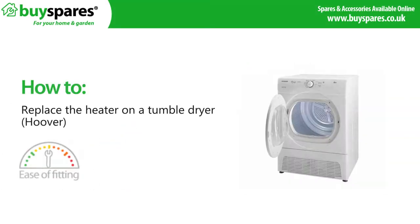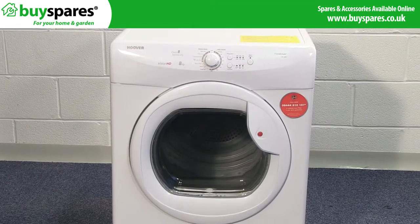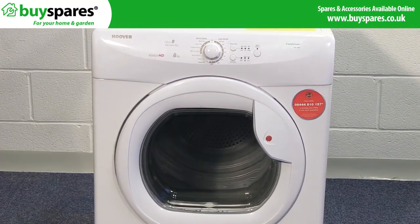Welcome to BuySpares. In this video we'll show you how to replace a heater in a Hoover tumble dryer. Before replacing a part in any electrical appliance you must ensure that the appliance is first unplugged from the mains. If your machine is not drying your clothes you may have a faulty heater and need to replace it.